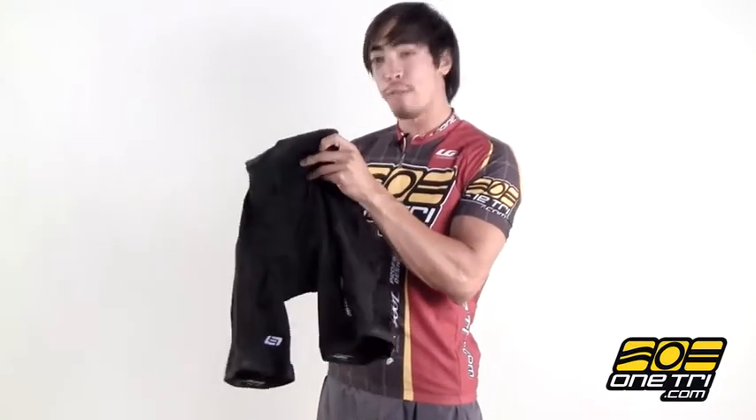Hi, Greg here with OneTry.com and this is the Bellwether Forma short. It's a really comfortable short with a nice thin waistline especially in the front, and it's got silicone grippers on the leg ends to make sure they don't ride up.